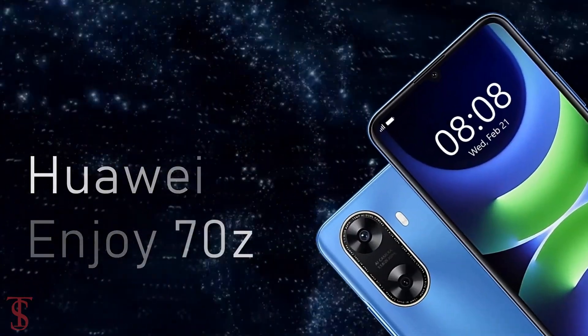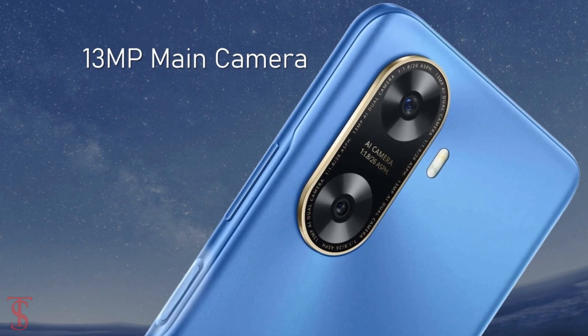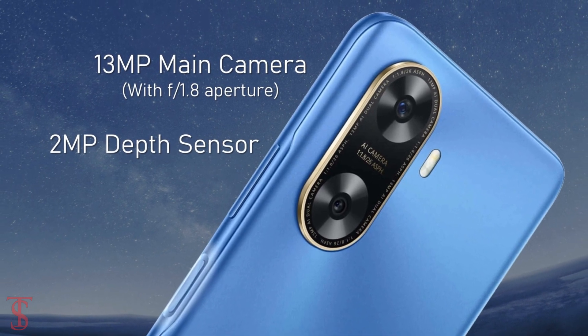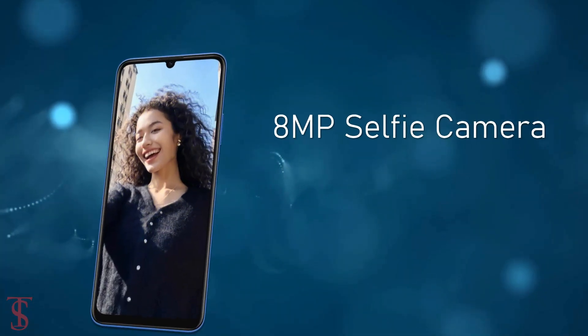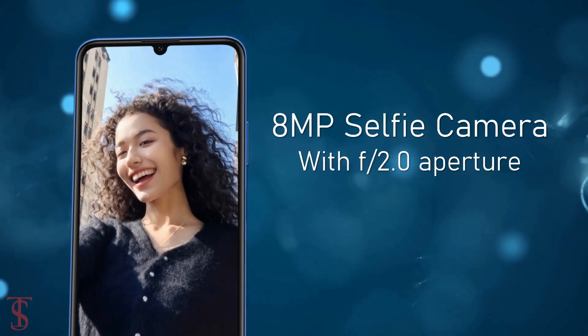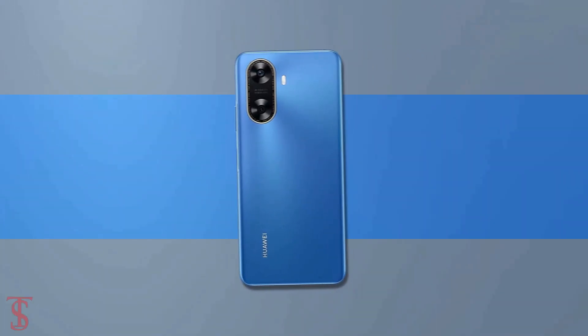In terms of optics, the Huawei Enjoy 70z sports a dual camera setup on the rear that includes a 13-megapixel main camera with f/1.8 aperture, along with a 2-megapixel depth sensor with f/2.4 aperture. For selfies, it has an 8-megapixel camera under the U-shaped notch at the top center with f/2.0 aperture.